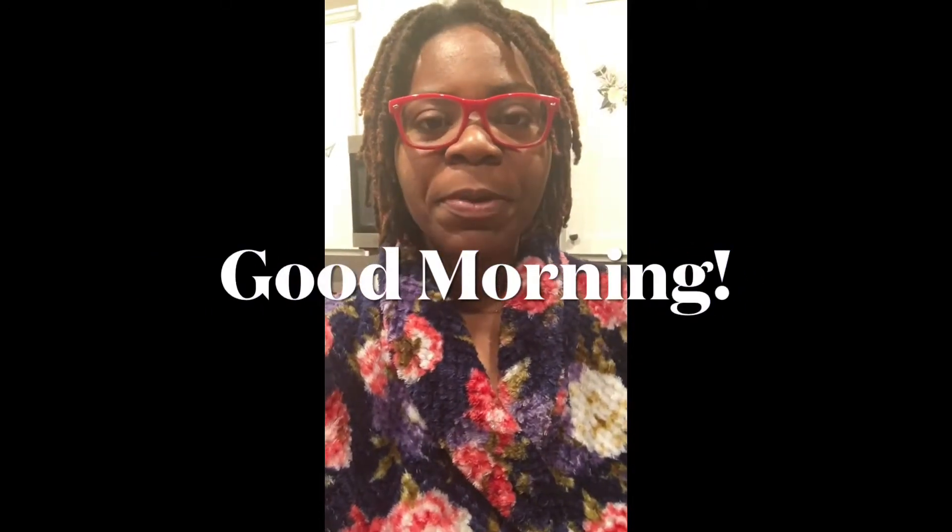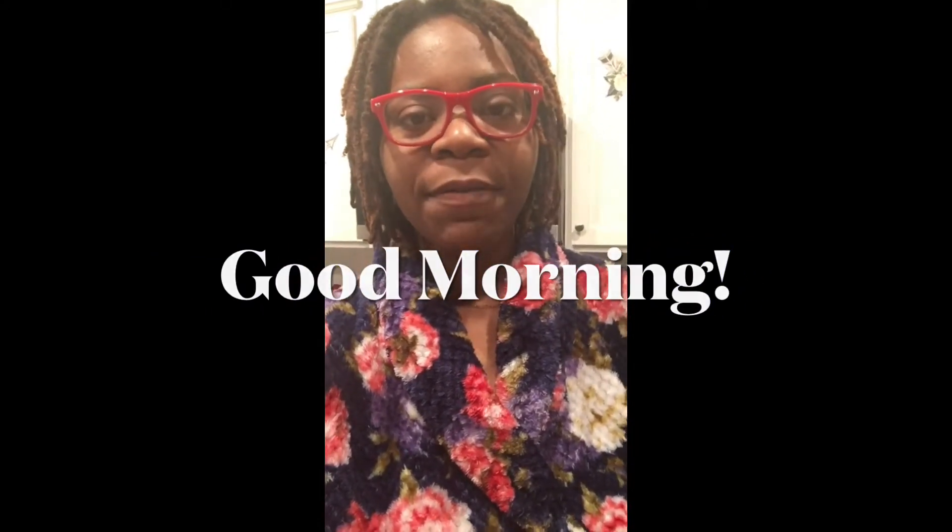Good morning you guys. Today we will be preparing a simple light breakfast and the ingredients include avocado, cream cheese, whole wheat grain bread, and a mix of berries and nuts and some fresh strawberries. So let's get started.